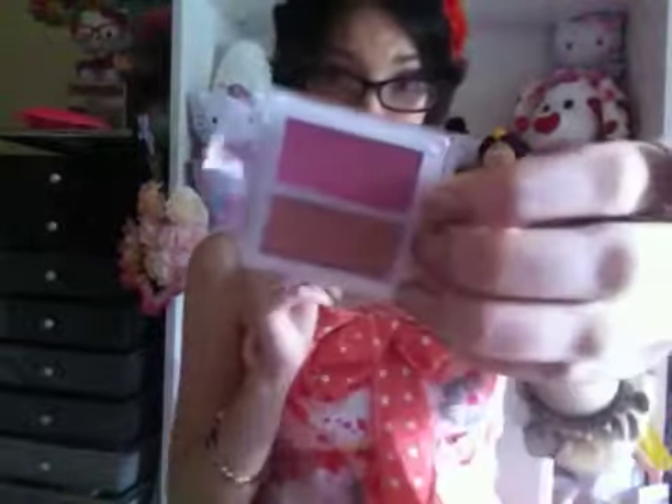So that's everything that was in this month's ipsy bag! I was really impressed — I really do like what was in here and I'm excited to use all of it. Thank you so much for watching, I hope you enjoyed, and I will see you all in my next video. Have a beautiful and magical day — bye!